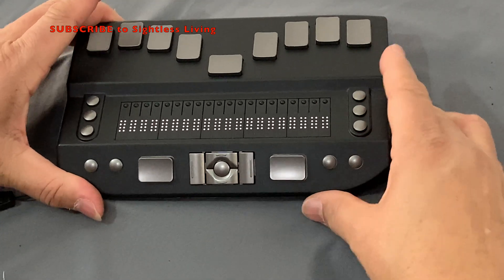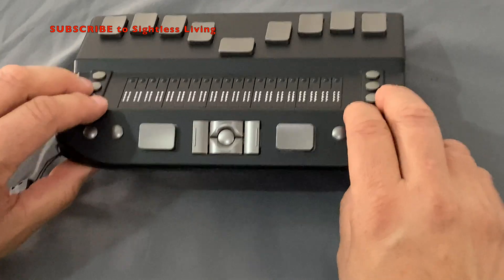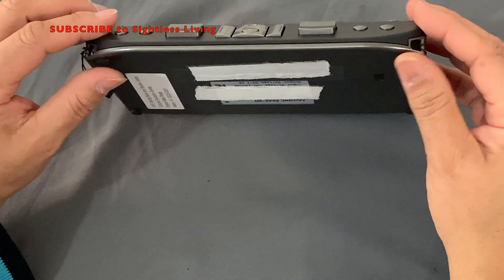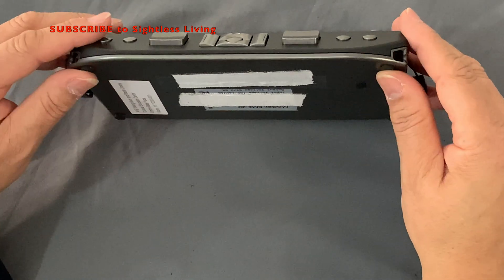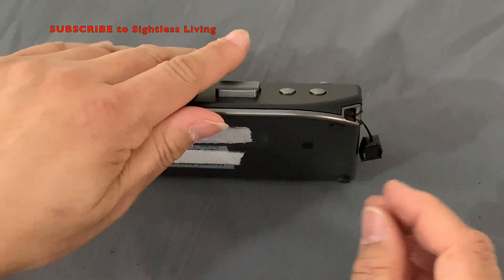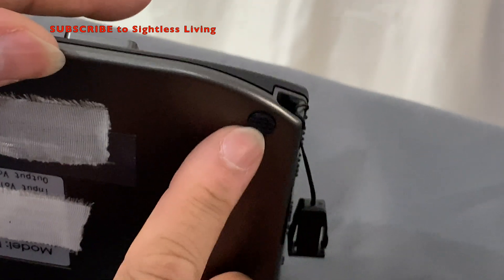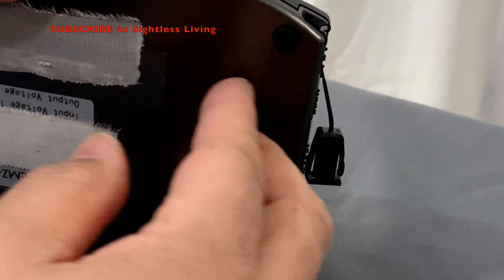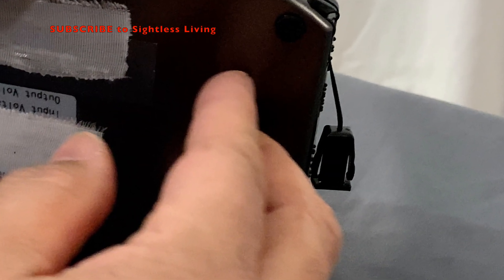You are going to take the unit, grab it in the front, rotate it upward so it's resting on its back edge. Support it with your hand. You will notice four rubber feet on the bottom. We're going to the right hand side.